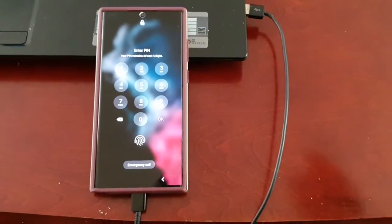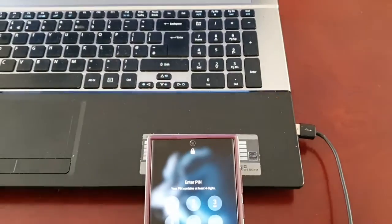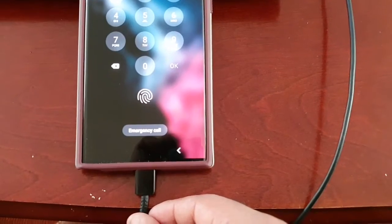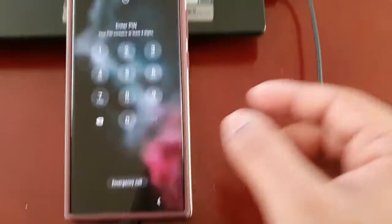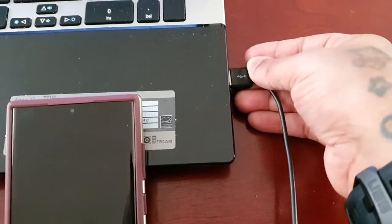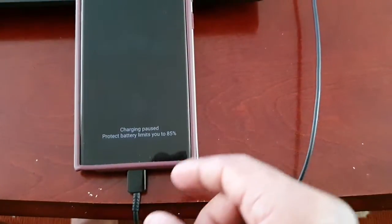All you have to do is get yourself a PC or a laptop and connect the USB cable to the phone and also to the computer — just connect them both like that.